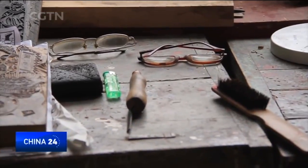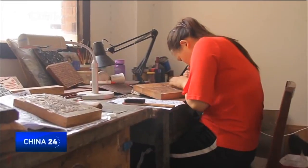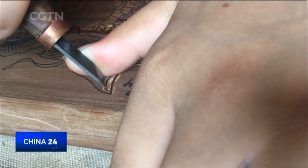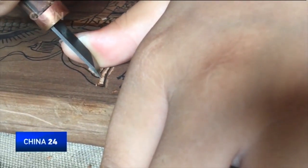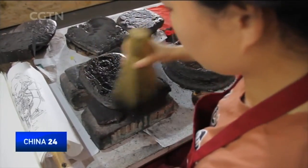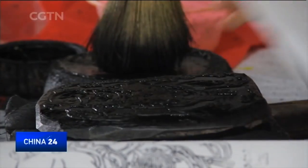As with some traditional arts, woodblock New Year painting has its worries of inheritance. Old craftspersons are getting old, and not many young people are willing to learn. How do we ensure woodblock New Year paintings and its brilliant craftsmanship can be seen by generation after generation? That is a problem yet to be solved.